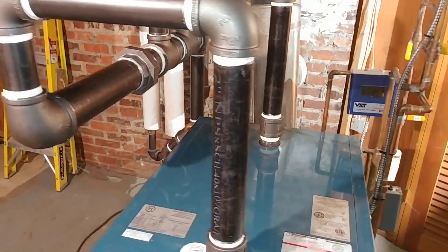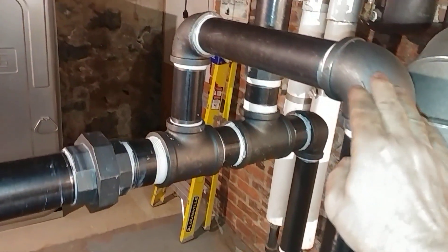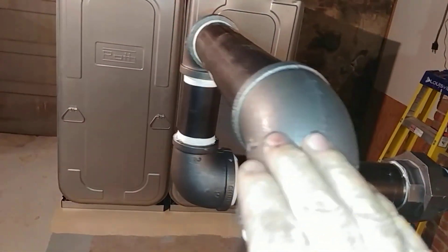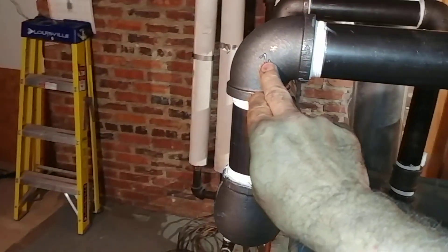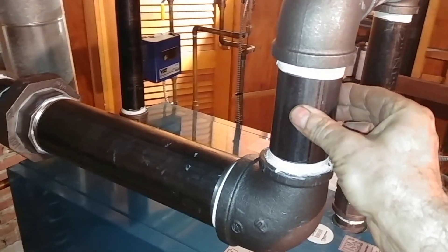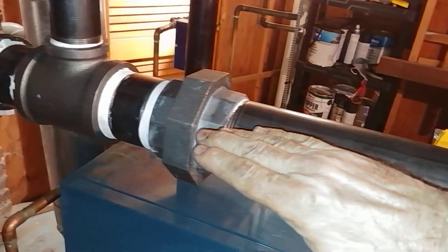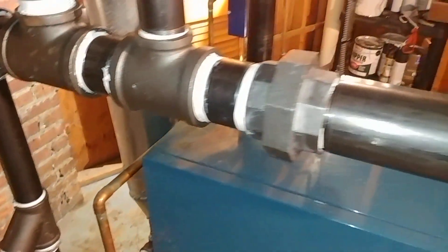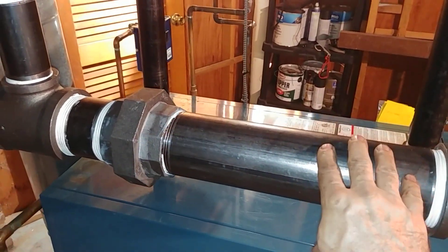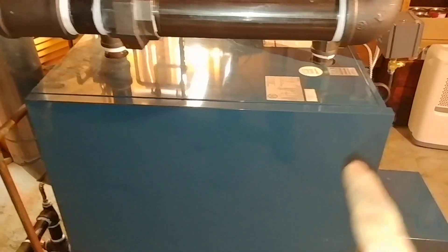These are two-inch risers, and this is called a drop header — the header is below the outlets, so you need extra fittings and nipples. We used a five-and-a-half-inch nipple here and a six-inch nipple here to make certain that this slopes in the correct direction, allowing water to drain back to the boiler. This is three-inch, which is called out by the manufacturer as the minimum header size for firing this size boiler.